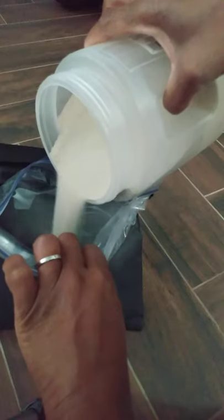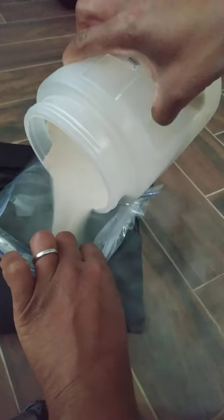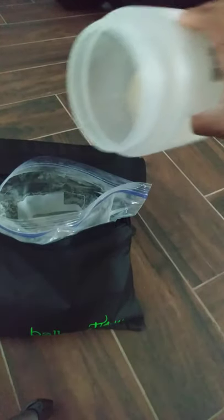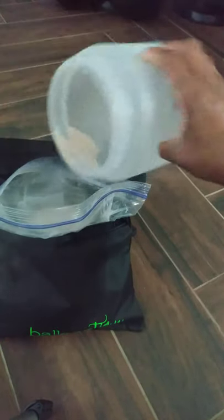I'm just going to pour sand in here. I'm trying not to breathe in the sand particles. Now you can see — you want to leave room for it to zip.